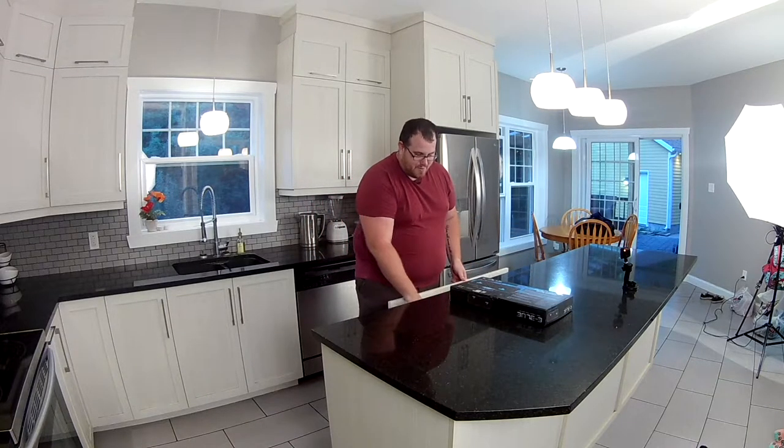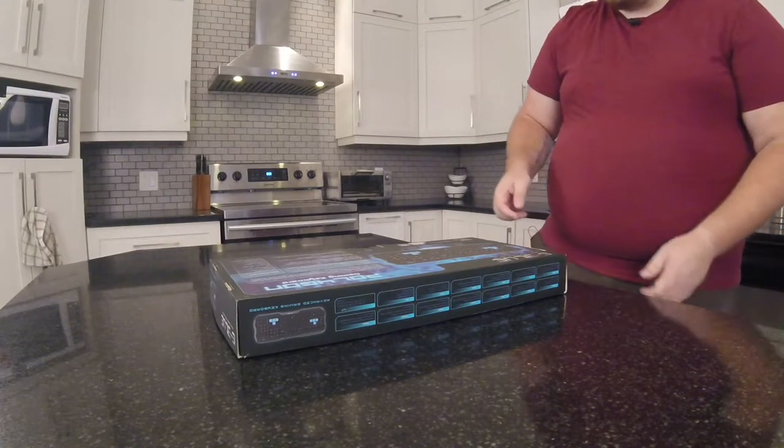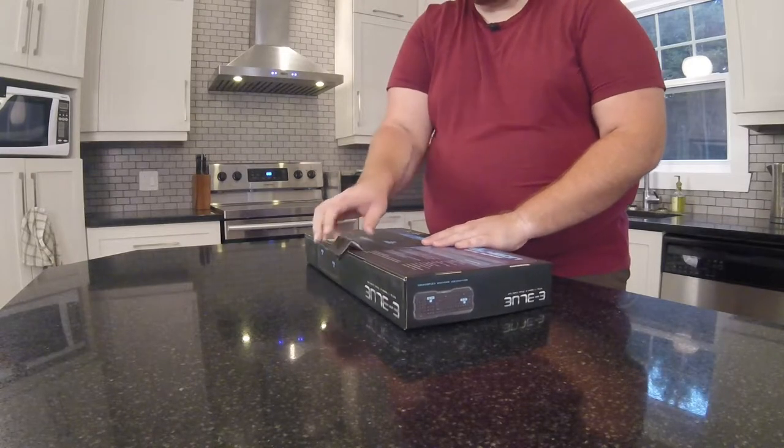For $30, I figured we'd pick it up — got it at our local business store kind of thing. And I have really, really low hopes for this. I'm actually going to be pretty impressed if it actually works, let alone is functional and usable.